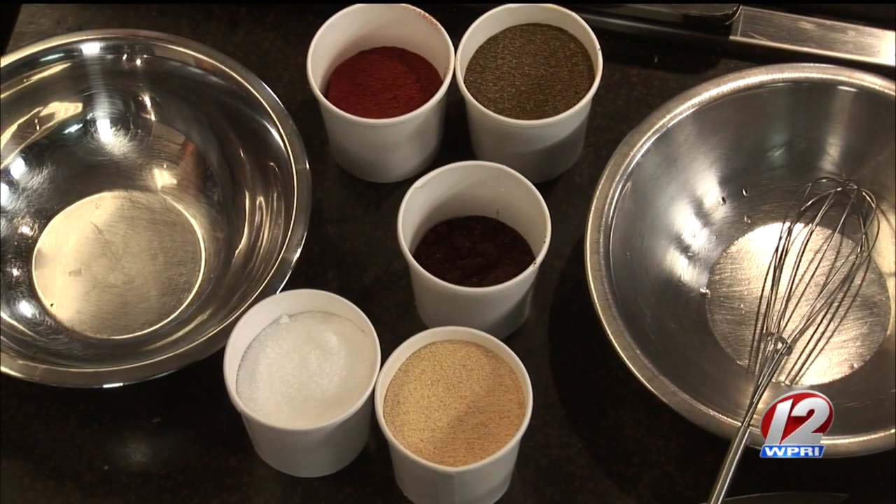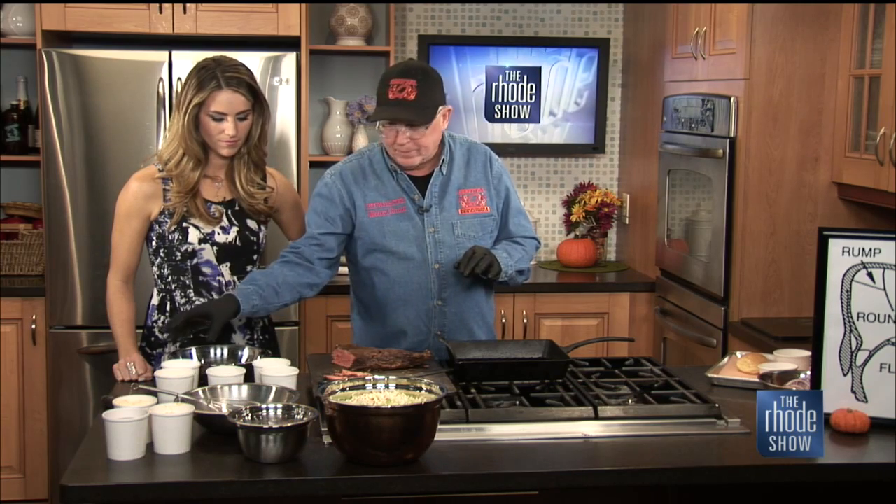We also have this coleslaw dressing that we're going to pair with it. It's the simplest thing in the world — literally mayonnaise, apple cider vinegar, red onion, a little bit of salt and pepper, and just a coarse-chopped cabbage. It goes on our sandwiches, our plates, everywhere. I love when coleslaw has a little bit of vinegar — it breaks it up, not too much mayonnaise, and you still get a nice crunch.